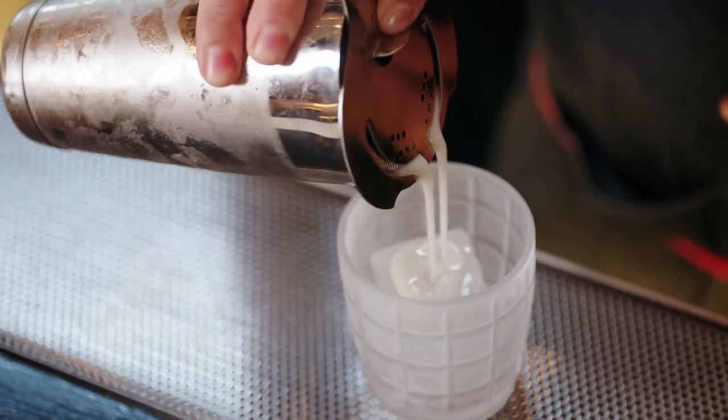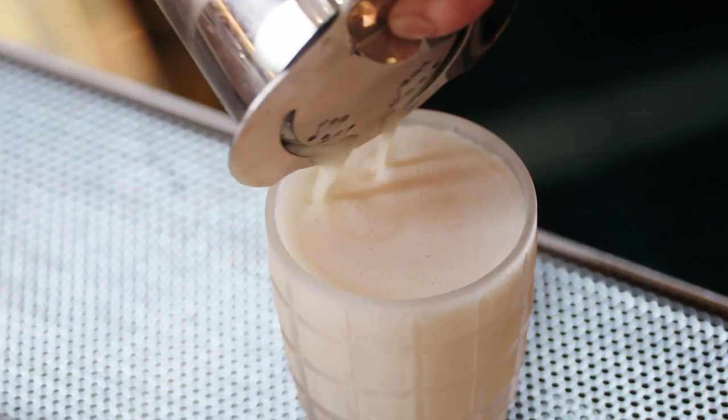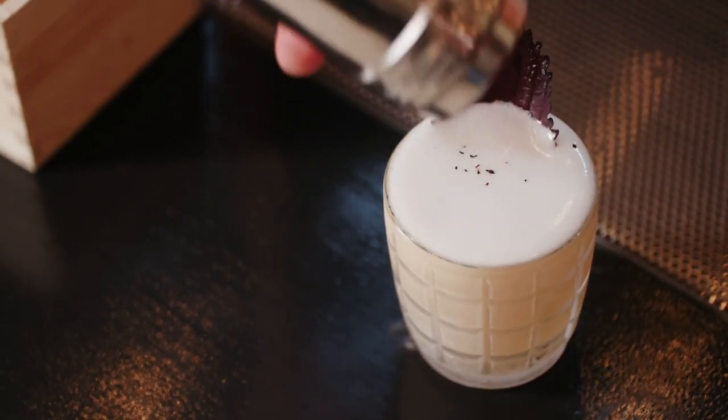The red color is given by red shiso — you get shiso in green and red versions. I brought two shiso plants, one green and one red, from my grandma's garden in Japan. Now those are growing very nice and tall in Brooklyn Heights, New York City during the summer.